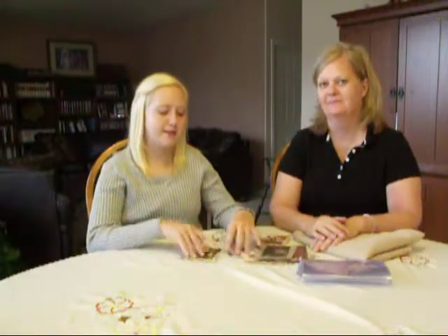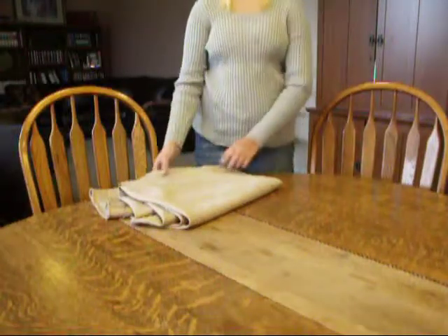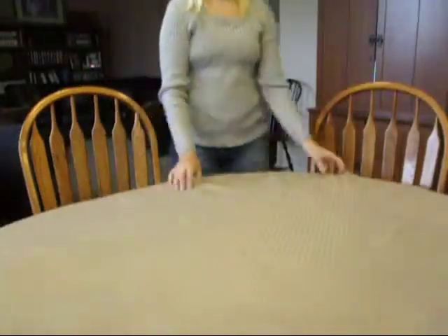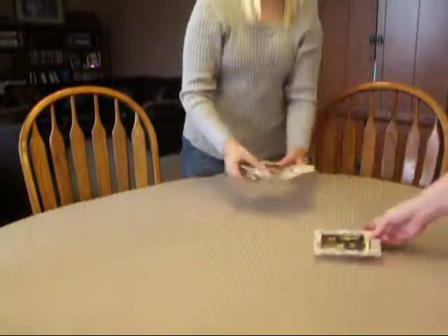I made copies of our ancestors' pictures and glued them to scrapbook paper so they are framed nicely. First we put the tablecloth on the table, and then we took the pictures and arranged them on the table so that you could see them.